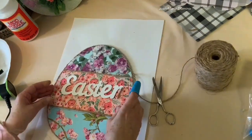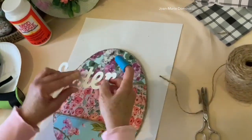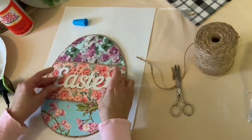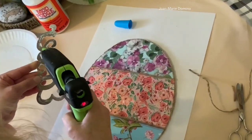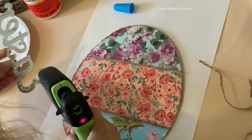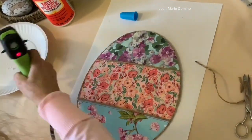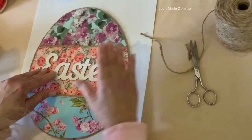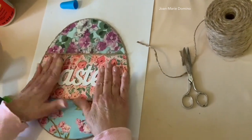Now we're going to add the word Easter. This is one of those galvanized words sold by the Dollar Tree. I gave it like three coats of white chalk paint and I loved it up against that pink floral. We're going to take some hot glue and carefully put it on the back of the word Easter, then put it down on top of the pink floral. Oh, that looks really nice up against the pink — that white is very pretty.